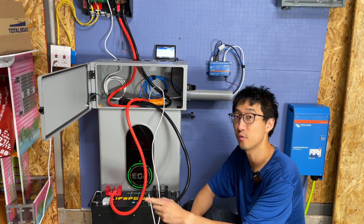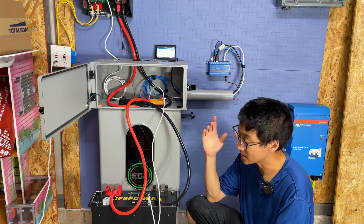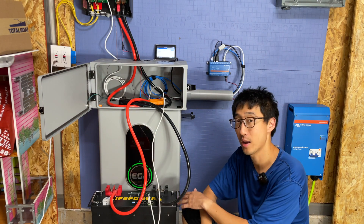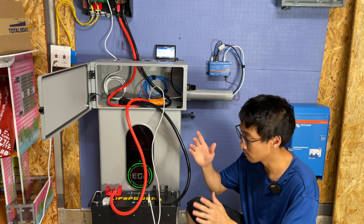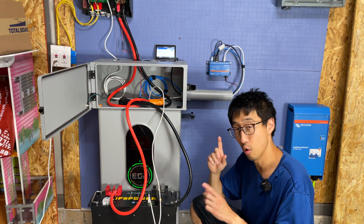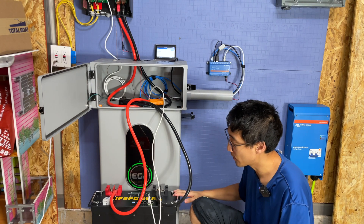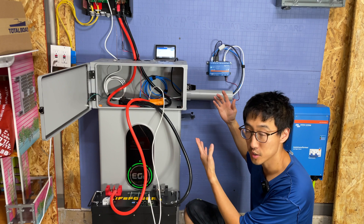This right here is the brand new EG4 LifePower4 V2 battery — the second generation of the LifePower4. In this episode I want to talk about how to get this battery connected to a Victron system and how to connect it in parallel with other EG4 batteries in your Victron system.